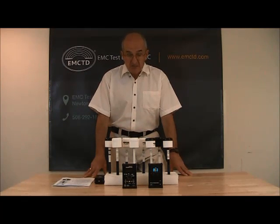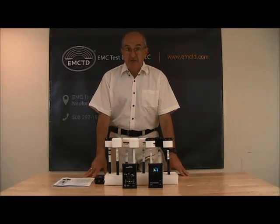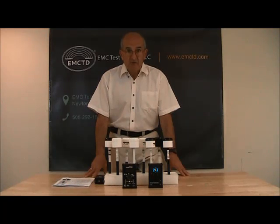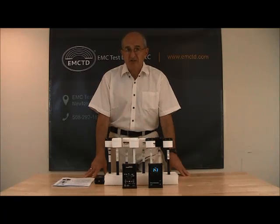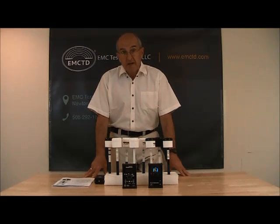Because the output of each probe is DC voltage, probes require a special meter. The meter, in essence, is a nonlinear voltmeter that operates from microvolts to volts with approximately 120 dB dynamic range. These meters are also capable of memorizing nonlinearity factors to correctly display field strength in either field units or power units.